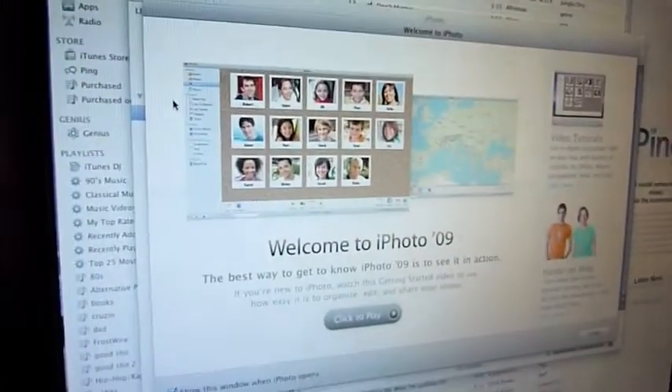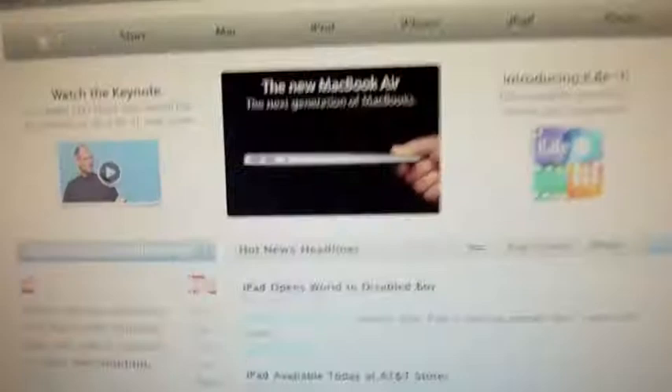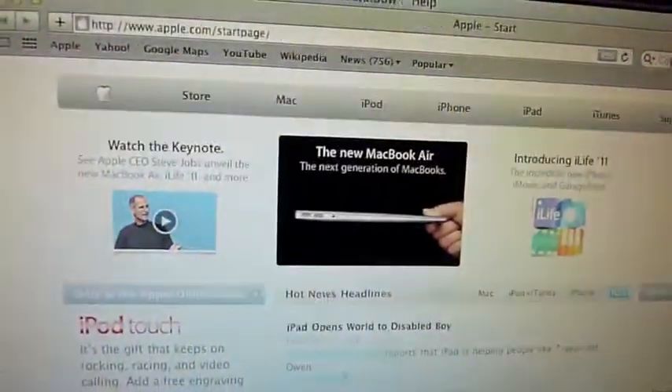This is the 09 edition, it works pretty well. Here's Steve Jobs. Go to YouTube, show you guys.